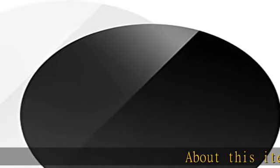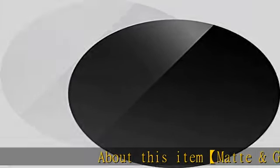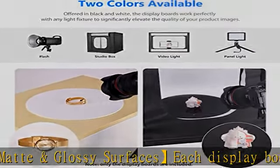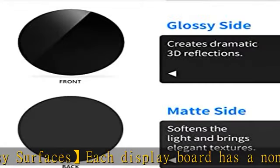About this item: matte and glossy surfaces. Each display board has a non-reflective matte side and a reflective glossy side for different effects in your images. Shoot with black and white — one black and one white display board offer clean monochrome background colors.